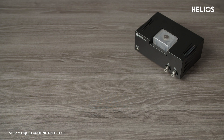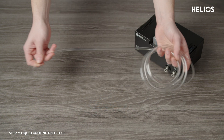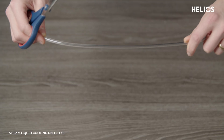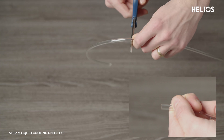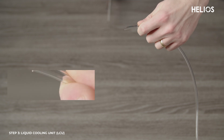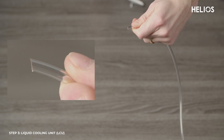Now I will show you how to set up the liquid cooling unit. Let's begin by cutting the water tubing. You will need two long cuts of tubing from the Helios to the cooler, and a short cut of tubing between each Helios unit. Ensure cuts are straight and perpendicular to the tube. Here is a close-up of a non-perpendicular cut — if the cut is angled like this, water will leak out.